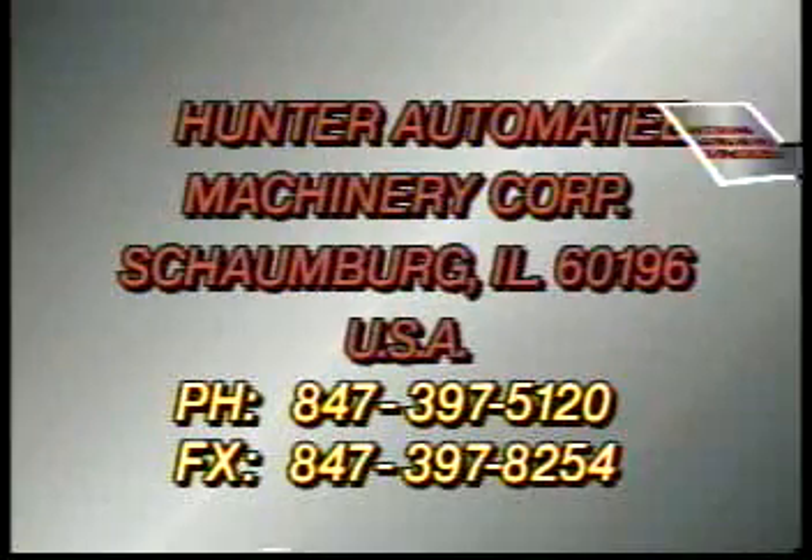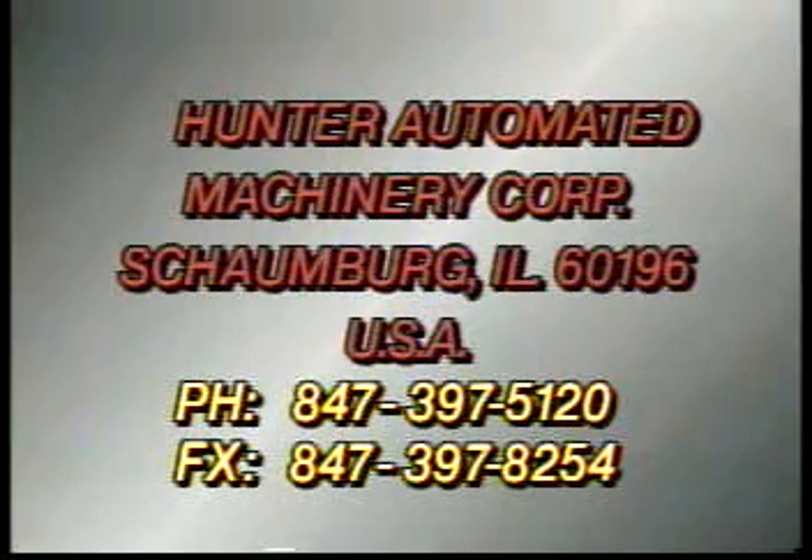With over 30 years of experience, Hunter has proven to be a world leader in the design and manufacture of quality foundry equipment.